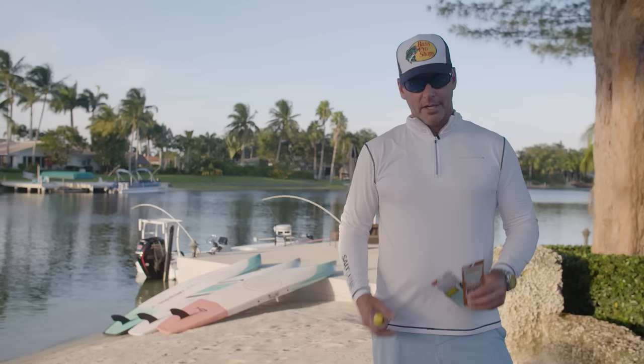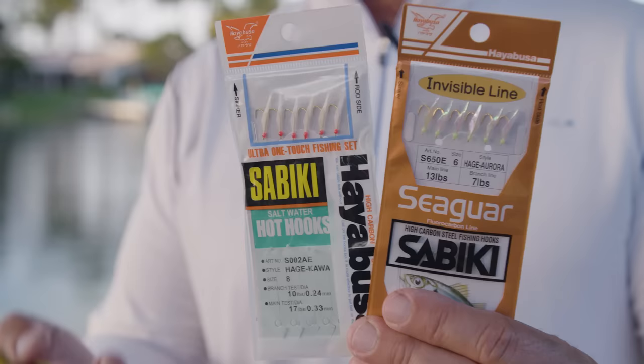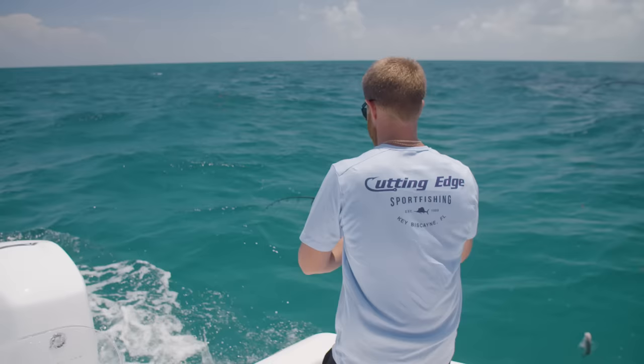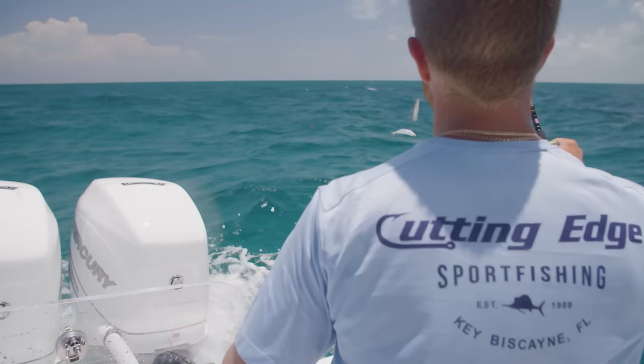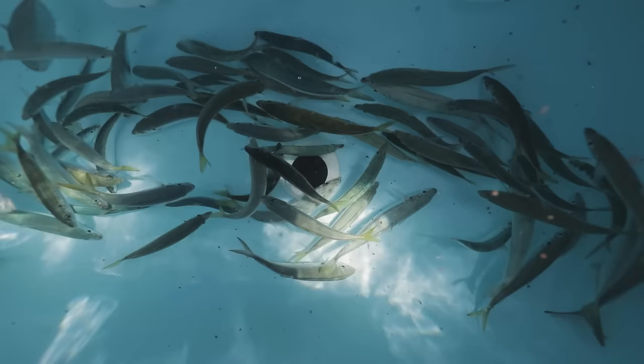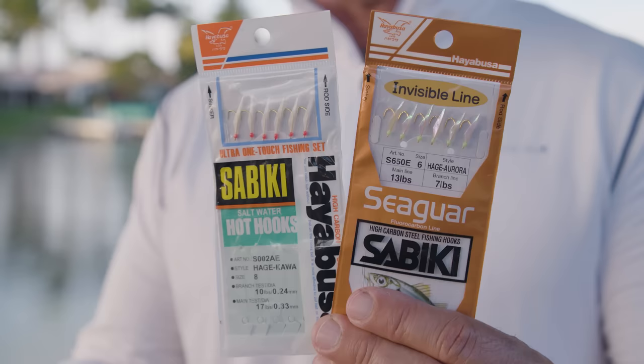These are a couple of versions of sabiki rigs. I like to use little gold hooks, size six — there are six hooks in a row. We tie a half-ounce to a one-ounce lead to the bottom that just clips on. We basically drop this through the chum slick to attract the bait fish. You never know what you're going to get — you may get a pilchard, a thread fin herring, a goggle eye, a cigar minnow, a sardine — they're all out there, and even blue runners.